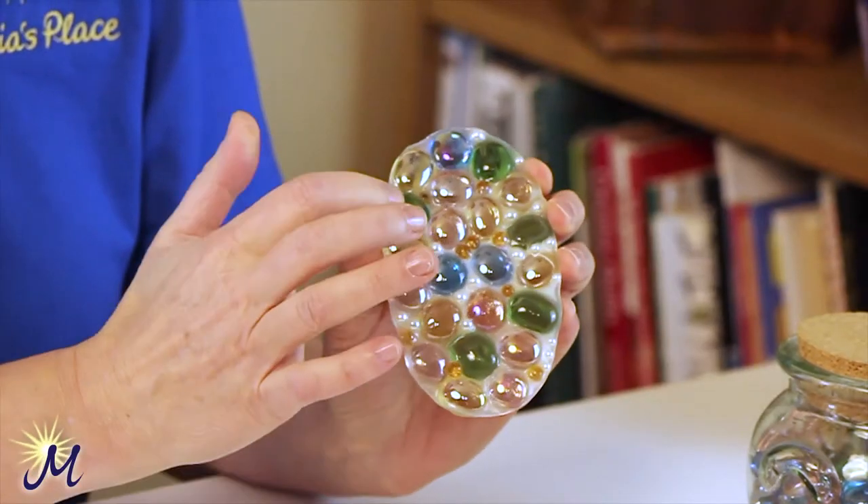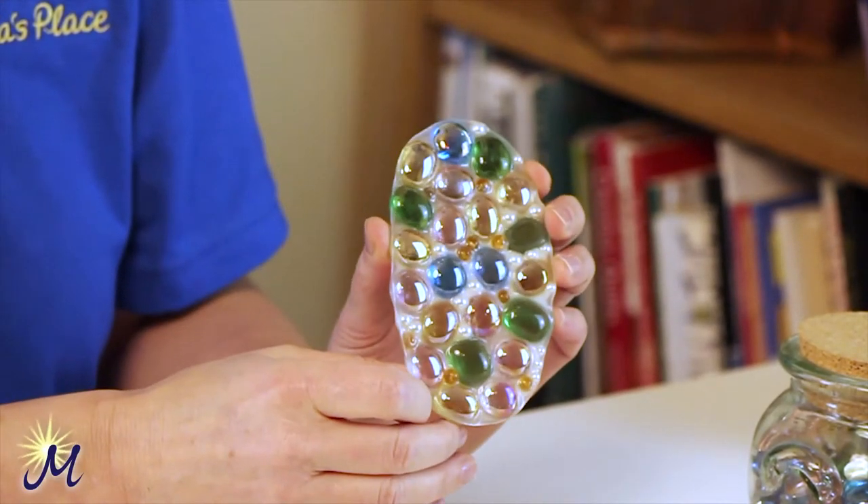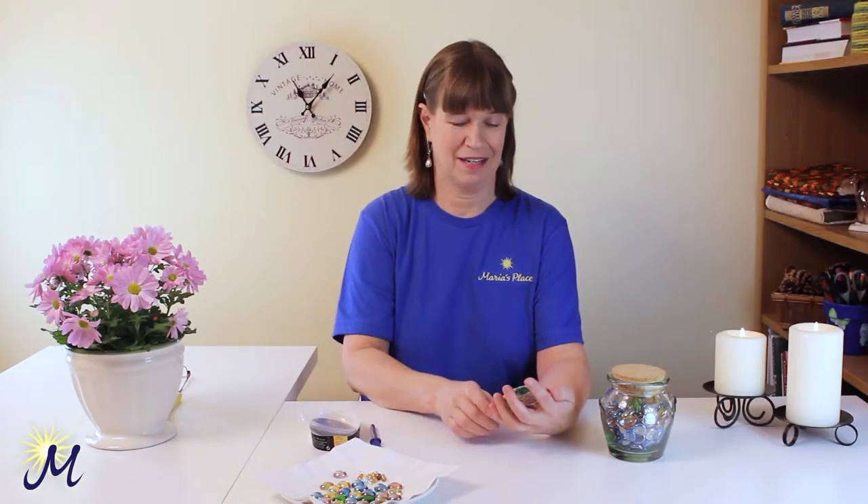This beautiful beaded ornament is so effective if you hang it in a window. The light shines through it — it's kind of semi-transparent and it reflects off all the different colours. It's really, really nice, and if you look into it like this you can actually see yourself in each one of the different glass beads.